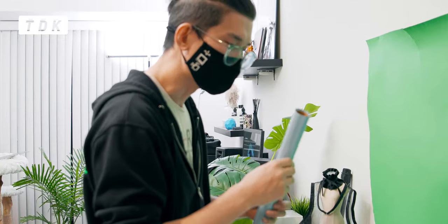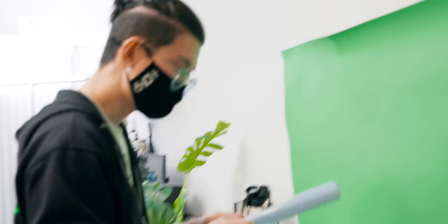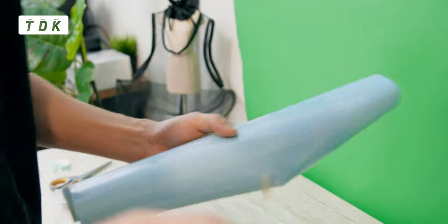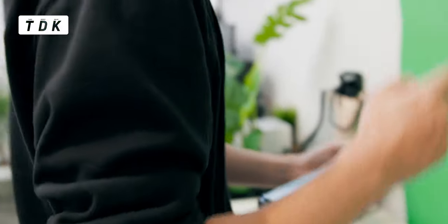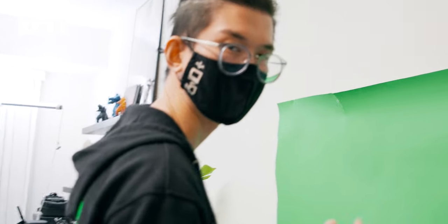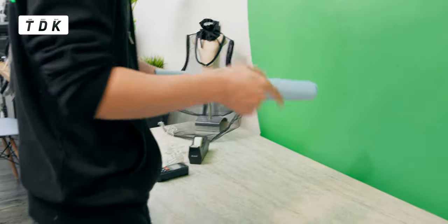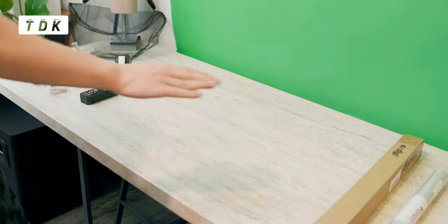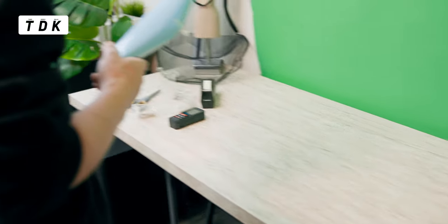Why are you using my table? Well, you need it? Mm-hmm. Sewing? Mm-hmm. I need to borrow your table for maybe 30 minutes.